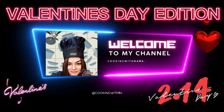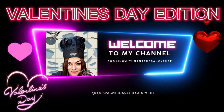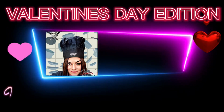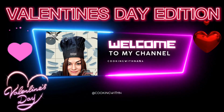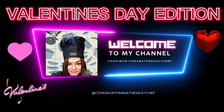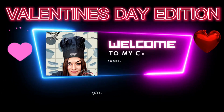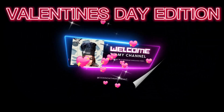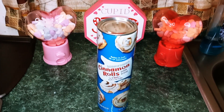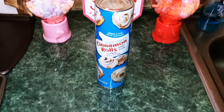Nana the Saucy Chef. Please subscribe to my YouTube channel. Hey guys, welcome back to my channel. This is Nana the Saucy Chef. Today we're going to be making Valentine cinnamon rolls.